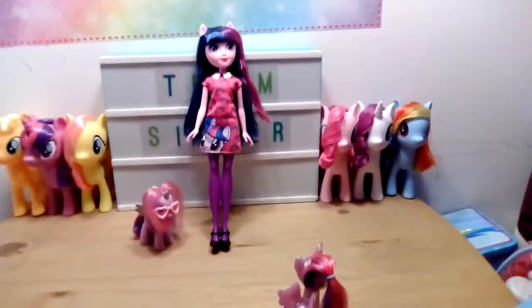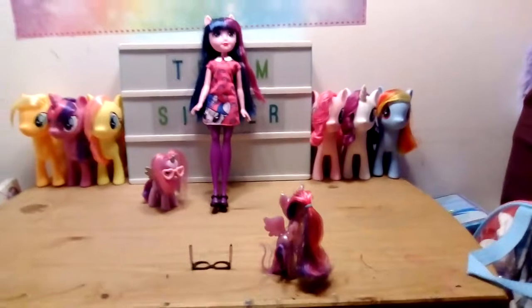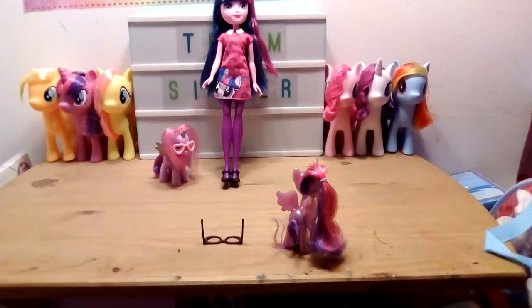And the Equestria Girl doll will go with the rest of my dolls on my top shelf. I hope you like this video — stay tuned for more, bye!